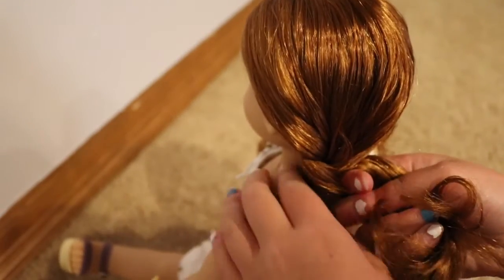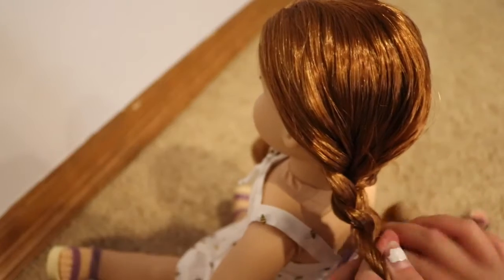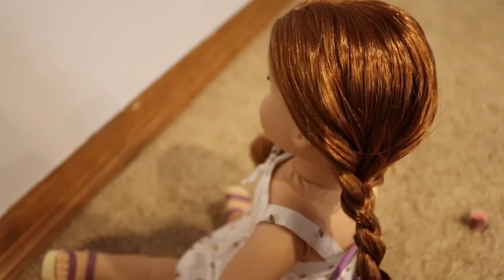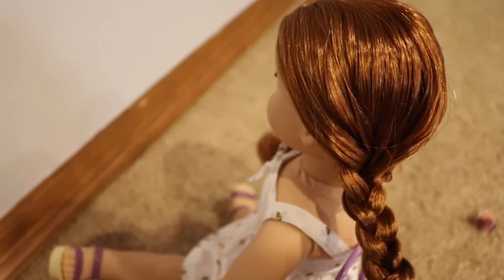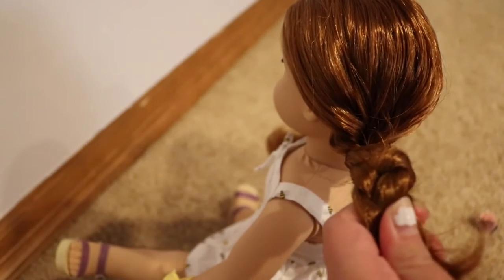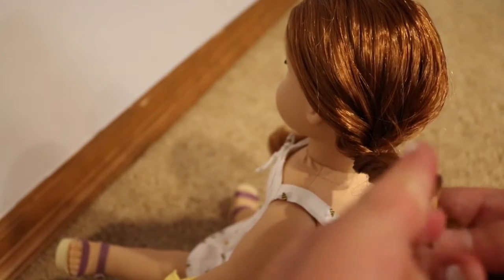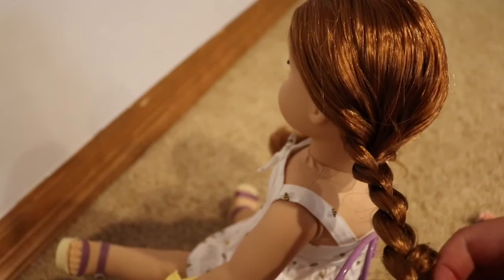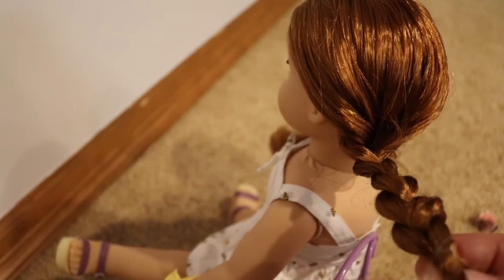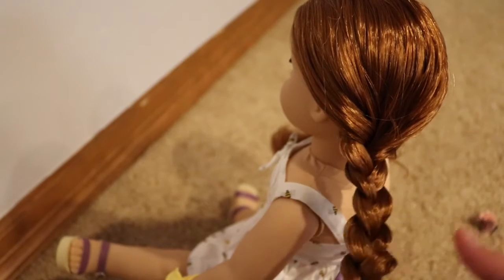Cross one section over, then the other section, and try to tighten it as you go — the tighter the braid is, the better it's going to look. Braid the hair all the way down, then once you reach the end, take your clear elastic and tie off the braid securely, wrapping it around as many times as you need.